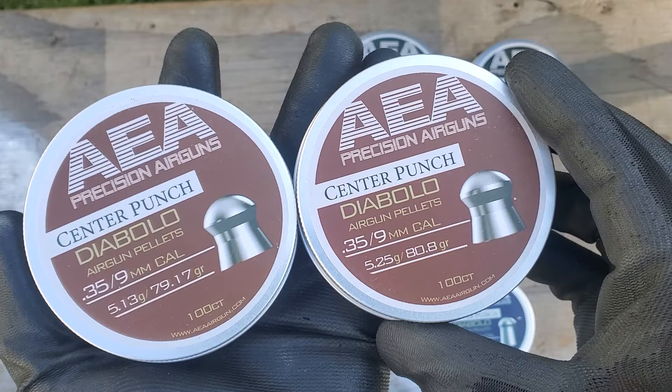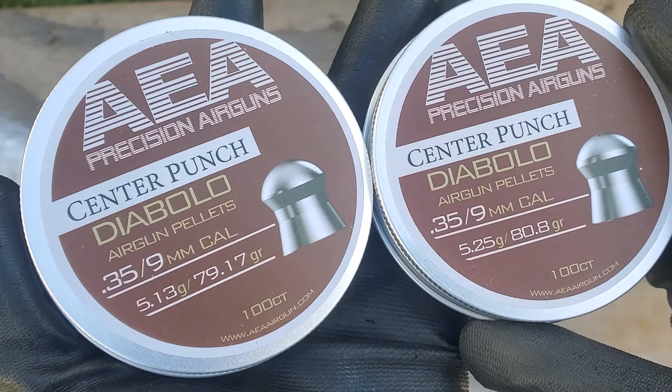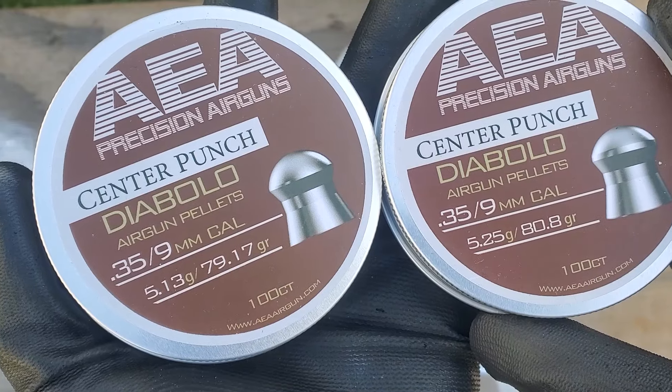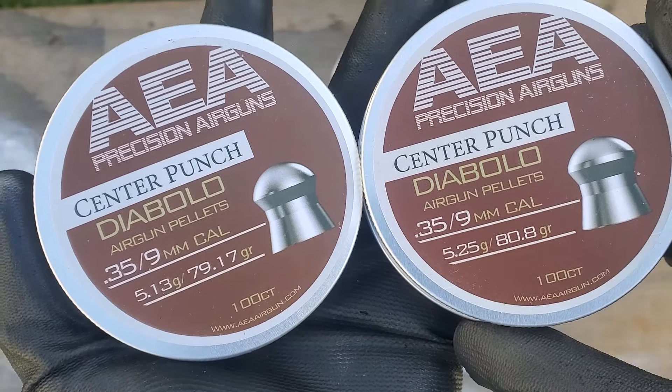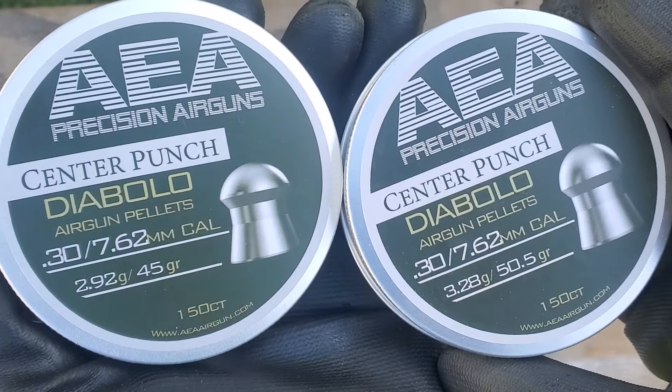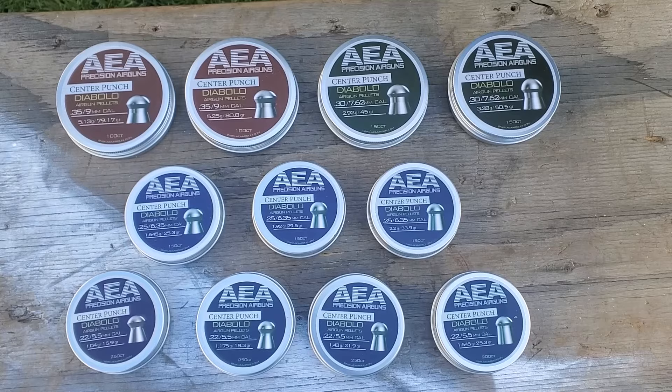In 9mm or .357, we got the 79.17 grain and the 80.8 grain. Those are very close to what the JSB weights would be. In .30 caliber, we got the 45 grain and the 50 grain — 50.5.